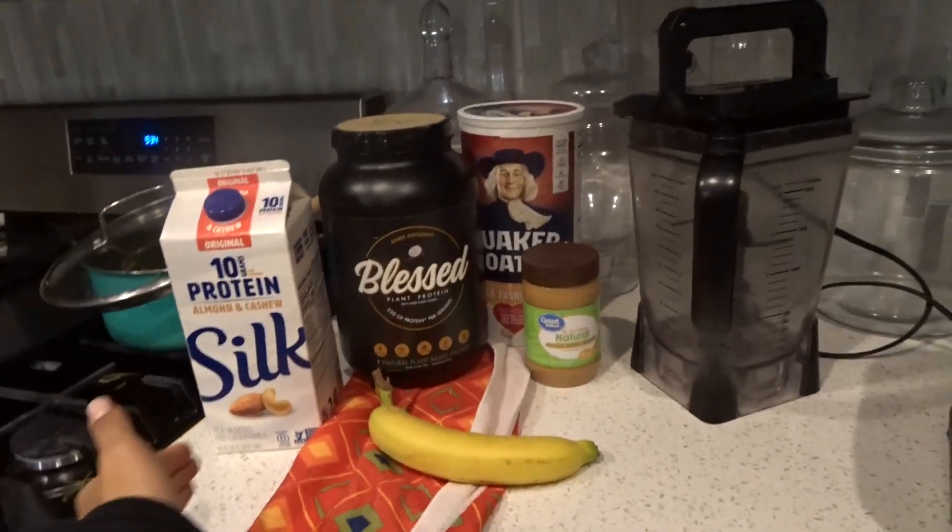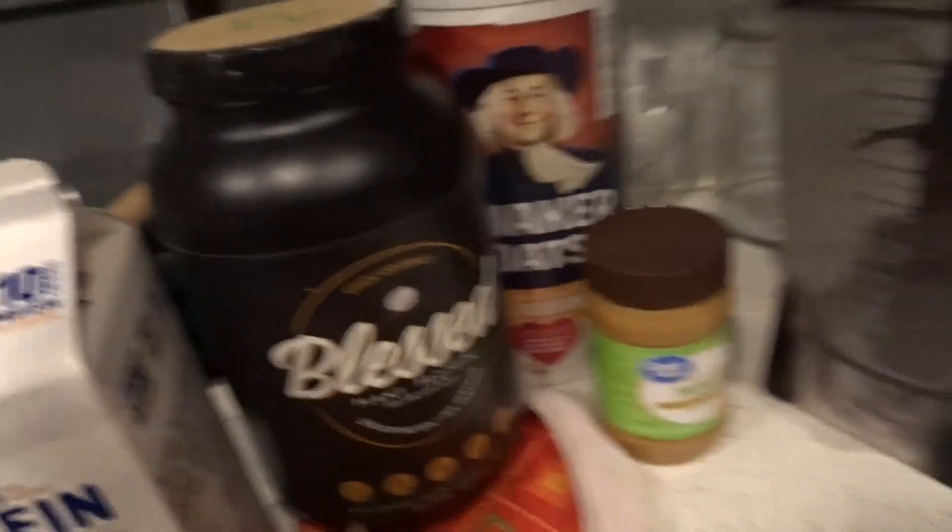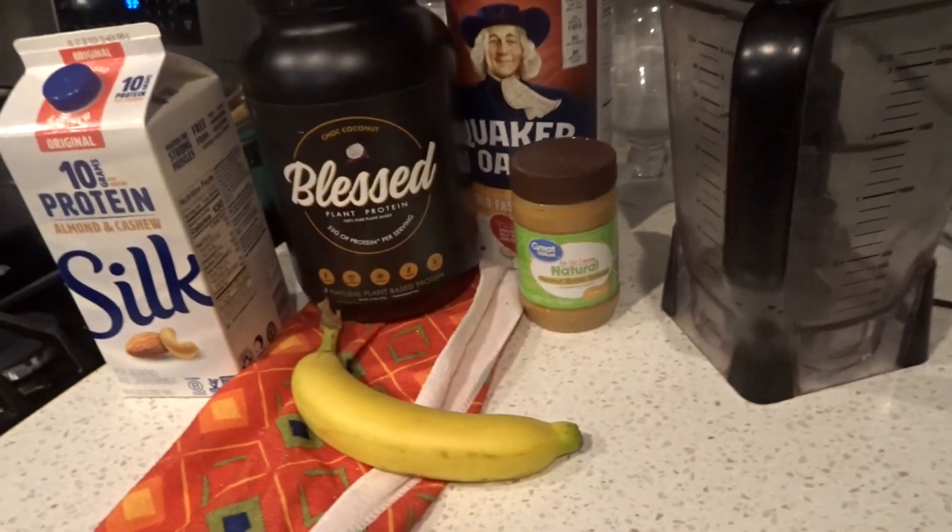Look what time it is! I just had some pasta — pesto pasta. Obviously everybody ate that up. But now it's time for a protein shake.